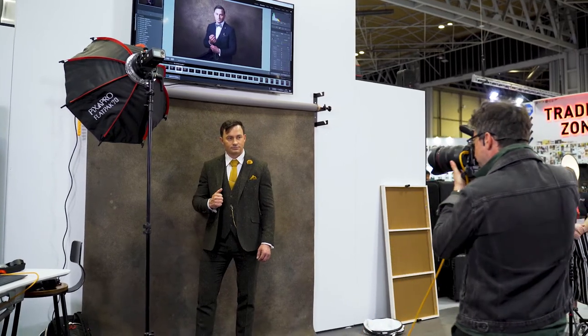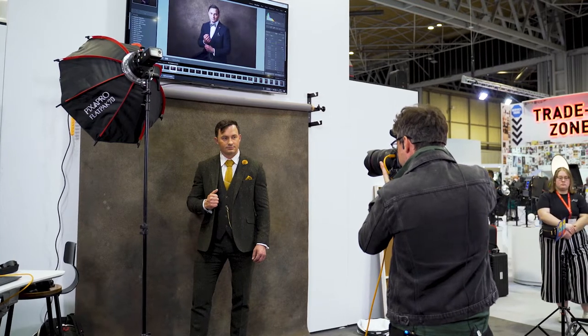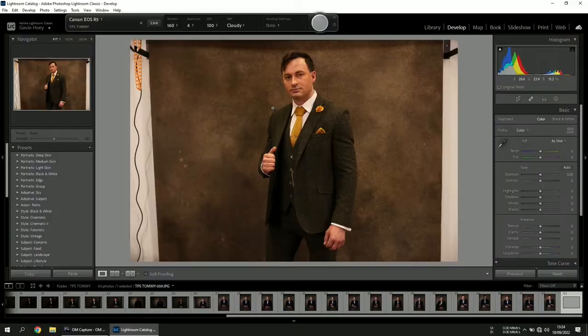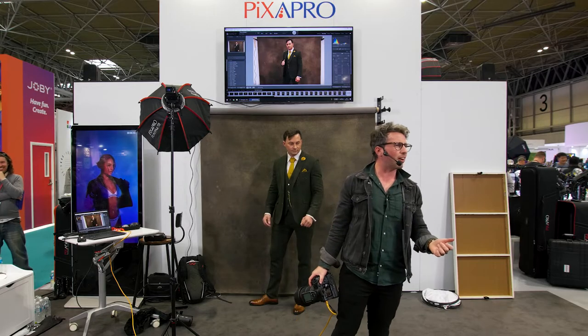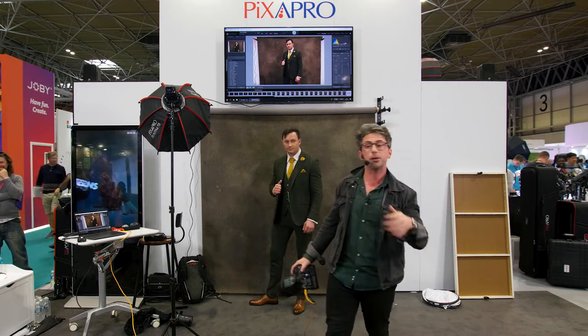Let's get a reading of what the ambient would look like without a flash. Not very pretty when you've turned up to an environment where the lighting is not very good — we've all been there as wedding photographers. Less than ideal lighting. This is why having this setup, where you can create a beautiful image anywhere, is so important.